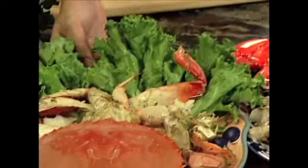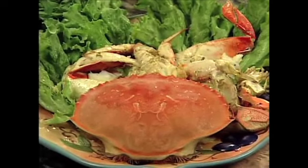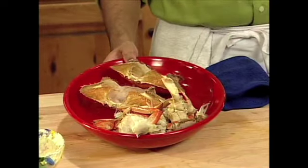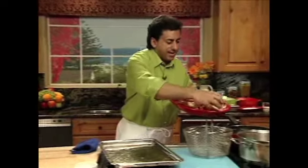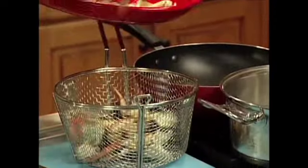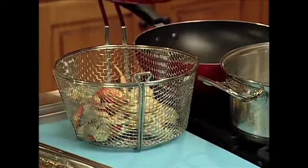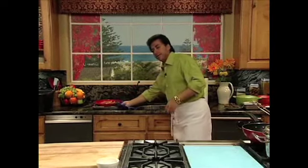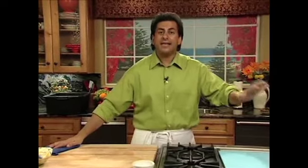Now a lot of people like just steamed crab. We've done an Asian crab, a garlic butter roasted crab, and a cold crab, but a lot of people like just plain steamed crab. So we're going to take some salted water — don't forget the crabs have already been cooked, so all we're going to do is warm them up. I have a little tip: if you're in a hurry and don't have a lot of time, you can actually put the crab in the microwave.